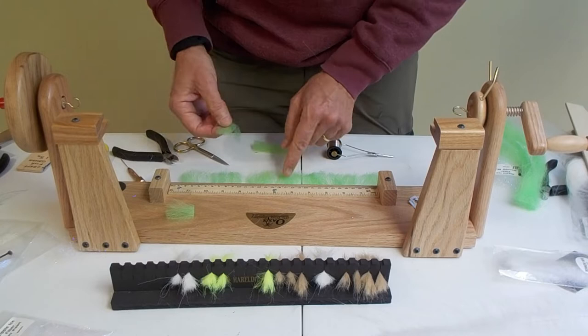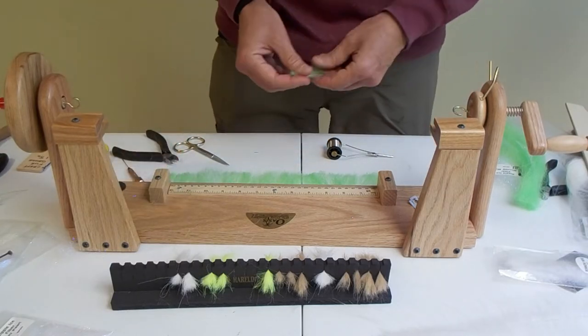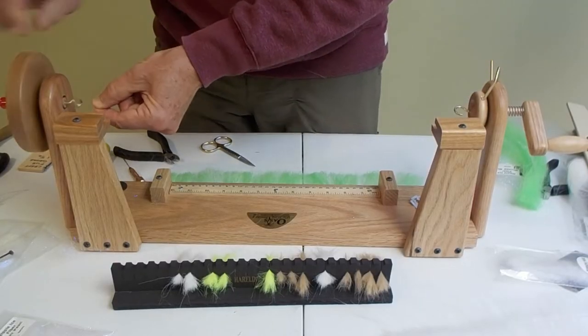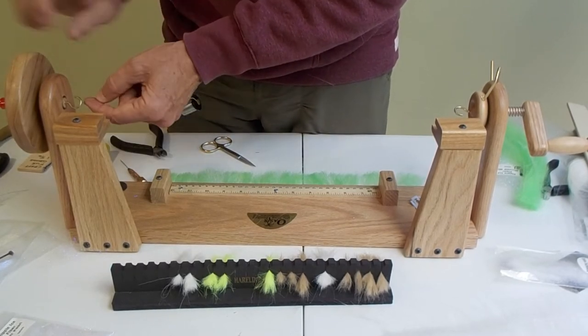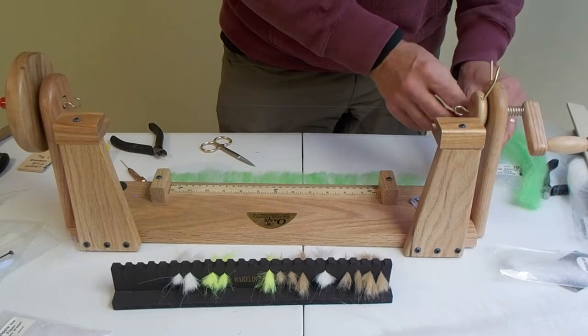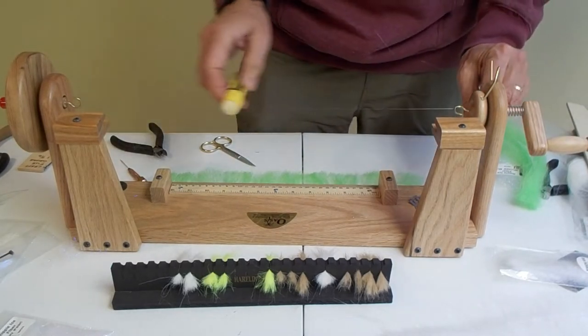I have a new Oasis dubbing brush maker — I've had it about six months and it's a great little tool. I don't have anything to rank it against since it's the only one I've ever used, but it works great. It does take a little bit more time and care to make a dubbing brush than you would think.